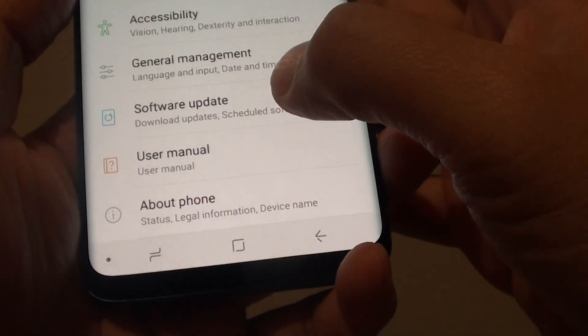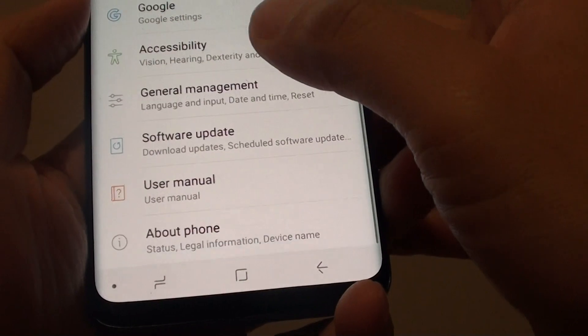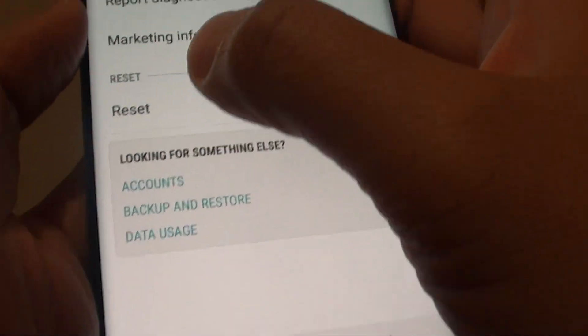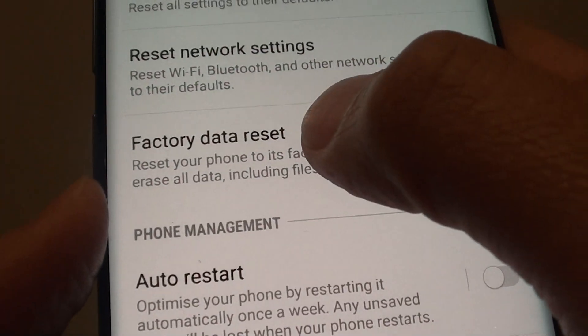From here, you want to go into General Management. So scroll down and tap on General Management. Then from here, you want to tap on the Reset button and then tap on Factory Data Reset.